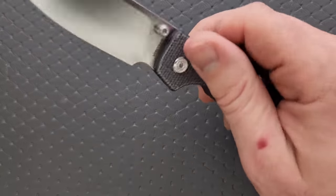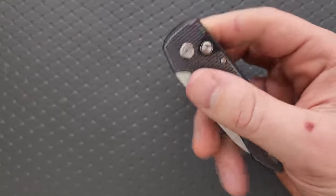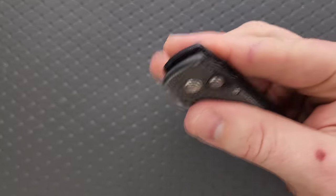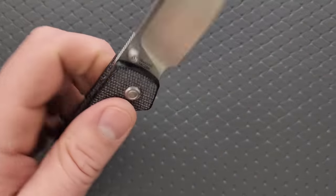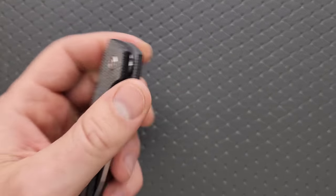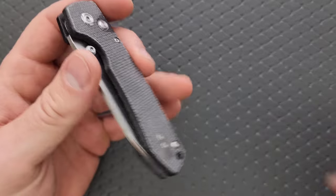How's the action on this knife? You push the button down and the blade falls, which is what we look for. Very easy to deploy with the middle finger. And we're going to use my left hand to deploy it with the thumb stud, which also works really well. It's left easy — you should be able to manipulate this knife very easily, no lock stick or anything like that.